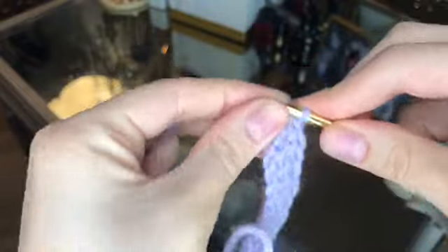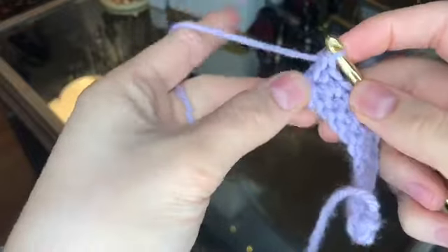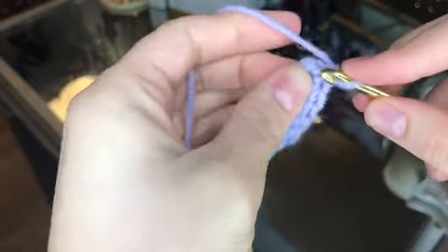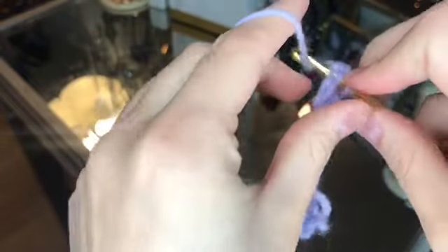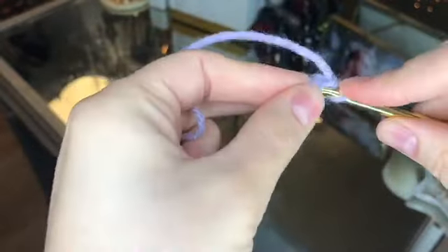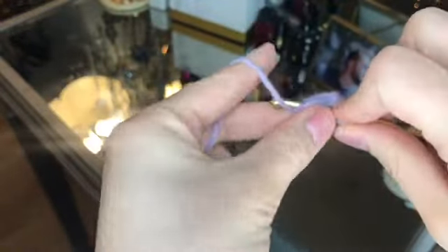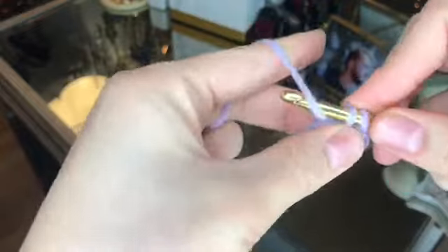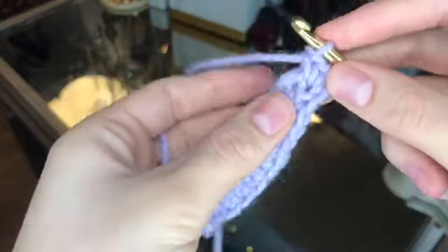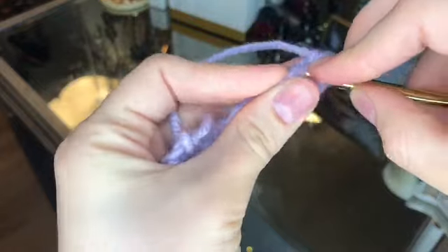When you get to the top, finish it off with a single crochet and then find the middle loop. In that middle loop, put the hook through and do a single crochet, then go back into that same stitch and do another single crochet, and go back into the same stitch again for a third single crochet. Then go along the other side of our chain and do single crochets all the way down.